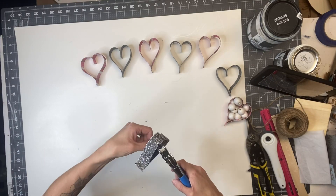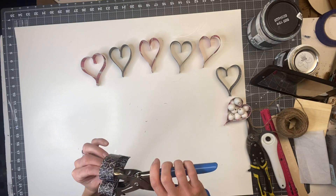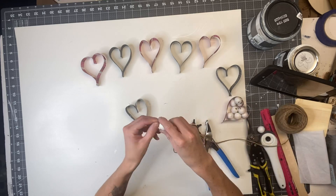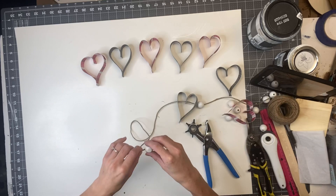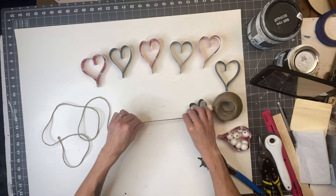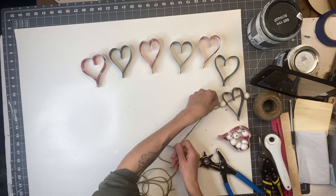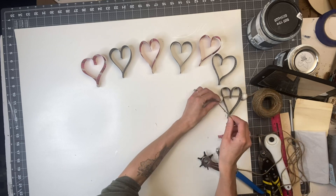Next I'm going to take some white wooden beads and a hole puncher, and put a hole in the center of the heart where the paper meets in the center, and then a hole on each side of the heart. Then I'm just going to take some jute and string it through. I started with a wooden white bead, strung the heart through, then put another white bead on the left side of the heart and tied a knot.